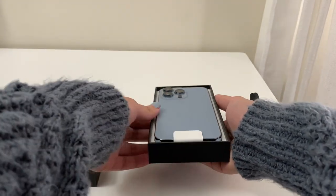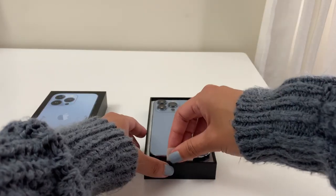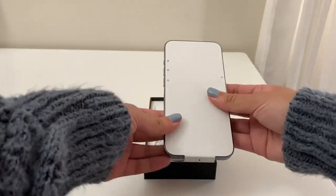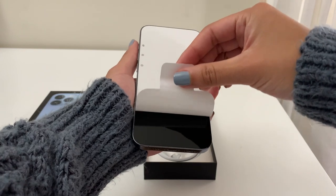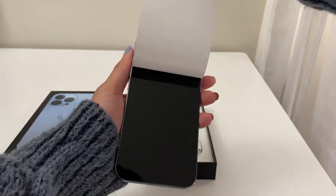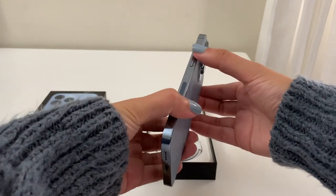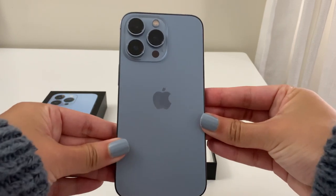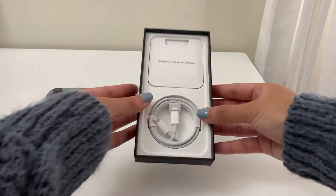Apple's packaging per usual is very user-friendly, and you just have to remove a couple of things and the box pops right open. Then the first thing you'll see is that beautiful Sierra Blue phone — which, by the way, if you've been on the fence about what color to get, this is your sign to go for the Sierra. The phone feels super sturdy and luxurious in your hands, and I really like the return of the straight edges, which you'll notice if you're coming from an older model with the round edges.